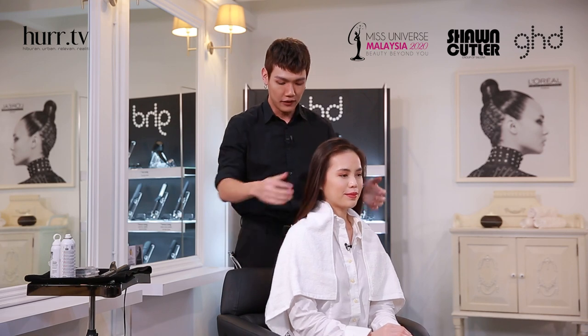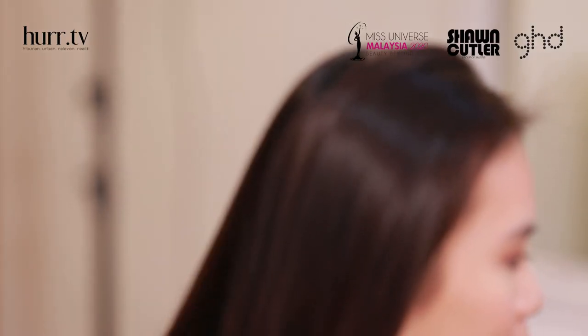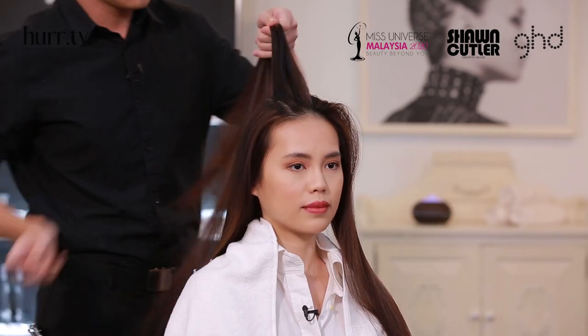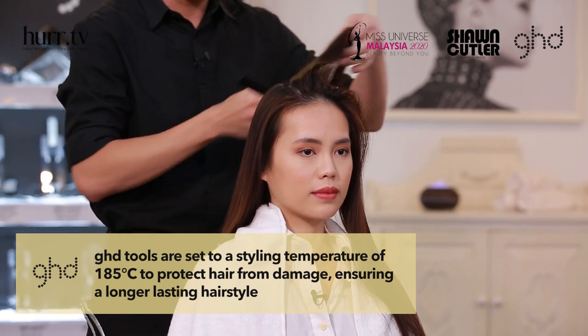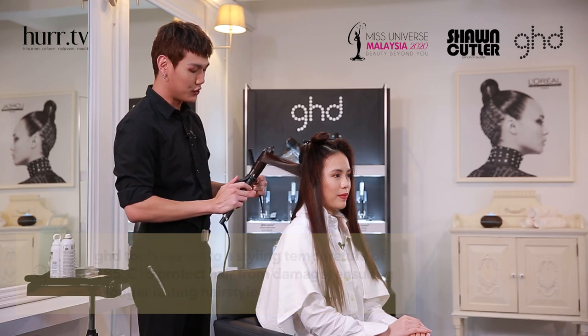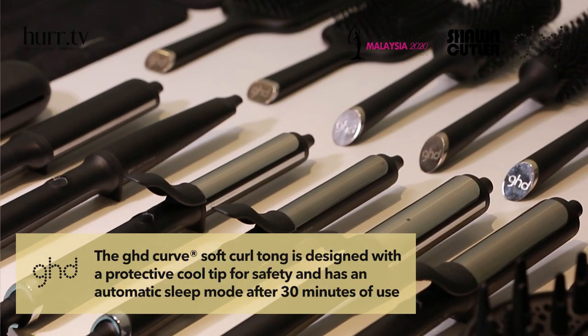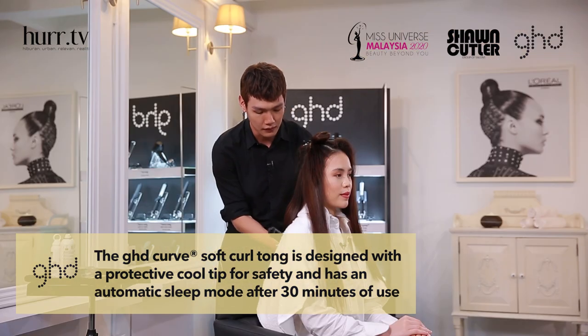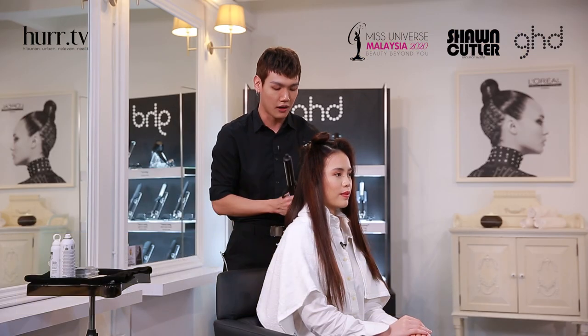After we finish blow drying the hair, I'm going to make her hair curl. You need to do it section by section to curl all the hair. When you make the curl, just curl the ends. I like to use the GHD tong because it's easy to curl the hair. The heat is about 185 and it won't damage your hair.